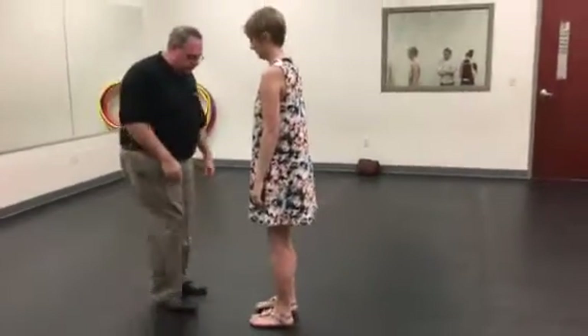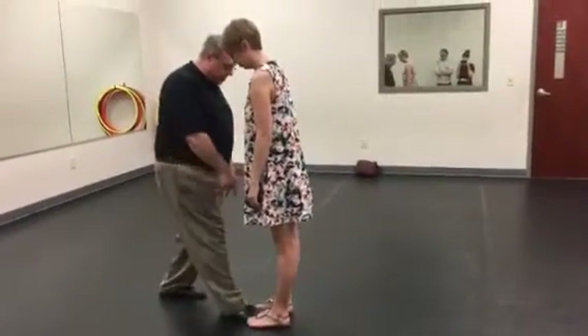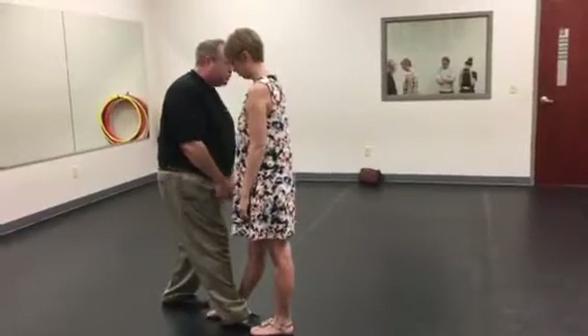We're going to go through footwork. The main thing here is to make sure your right foot can do this and her left foot can do this. Right foot as well.